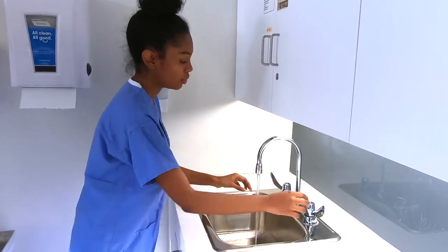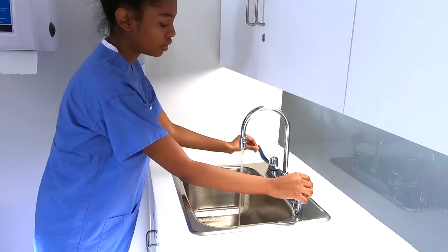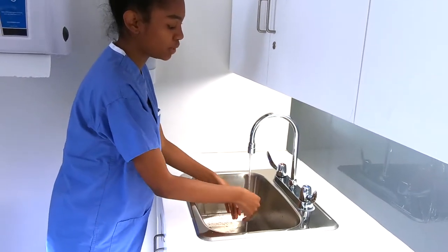So now we're adjusting to a warm, medium flow.